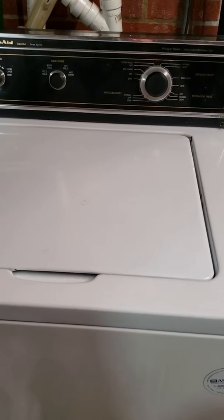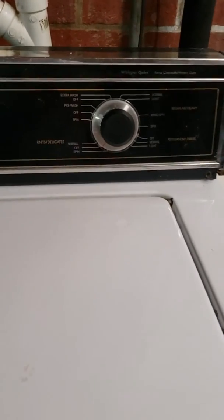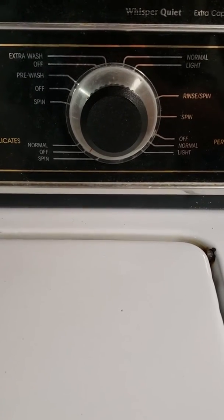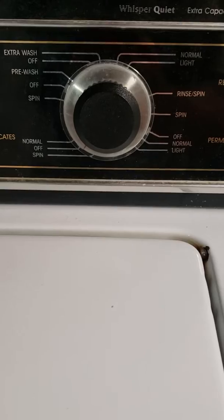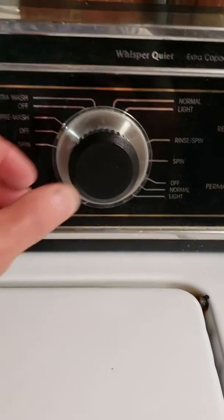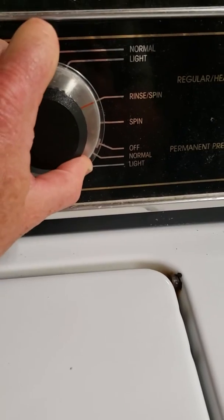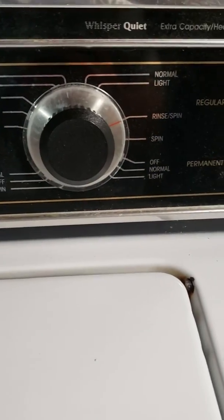The problem with the washer is it is not agitating, regardless of which cycle it's on. But it will spin if you put it on rinse, spin — it fills up, it spins, it empties.